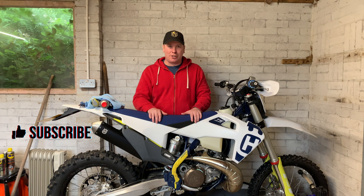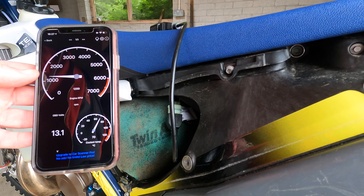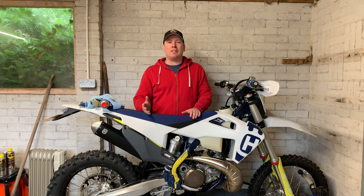So lately this bike's been suffering with the classic crankcase pressure sensor issues, but I've managed to get my bike from sounding like this... to sounding like this.